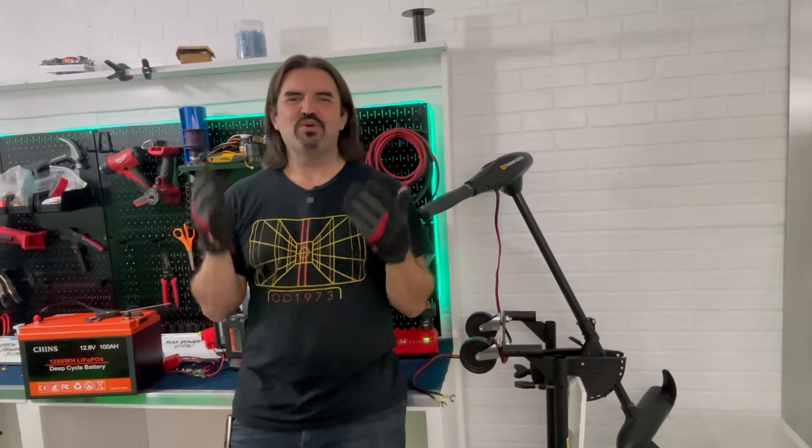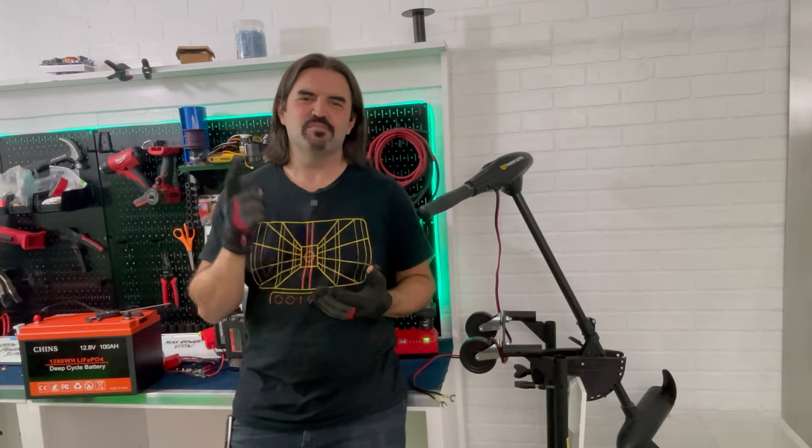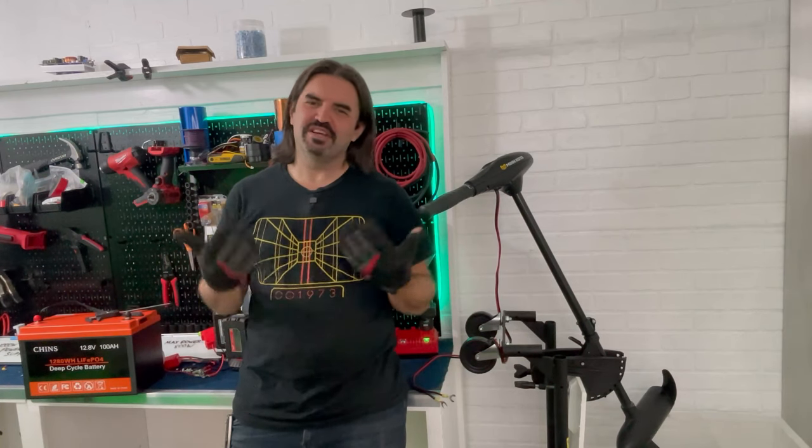Hey everybody, AJ here and welcome back to the Eagle Ray Channel where we do all things DIY electric boats — marine motors, batteries, solar panels, you name it. If it's got volts and it's on a boat, you're in the right place.